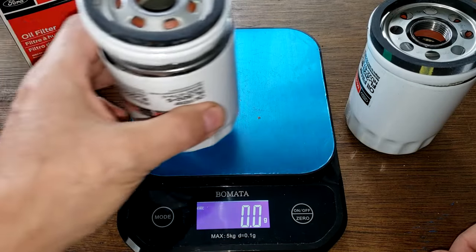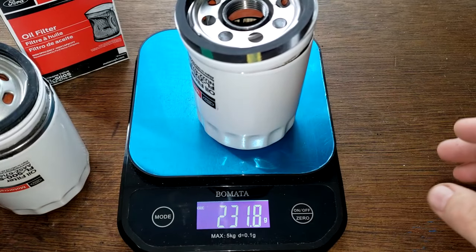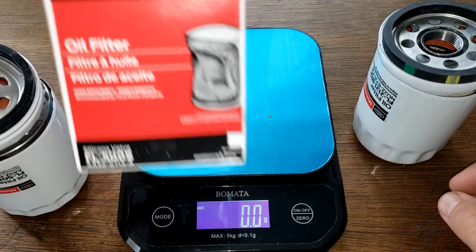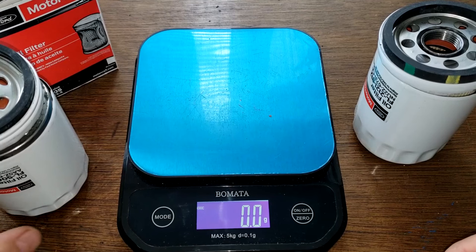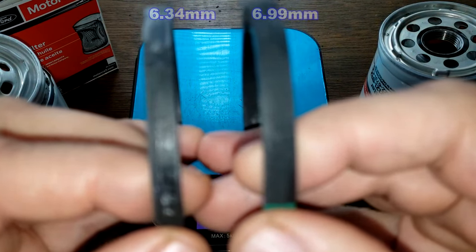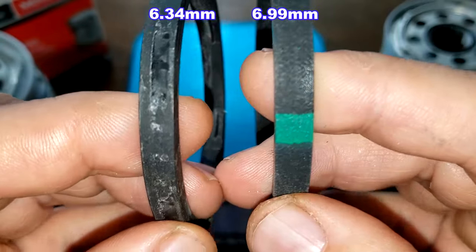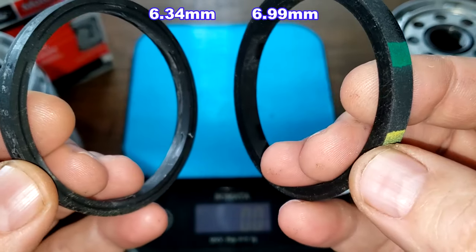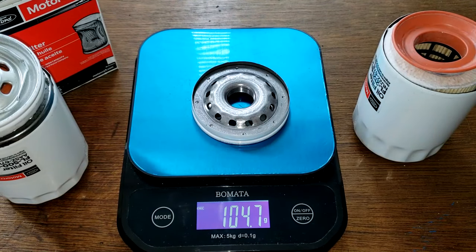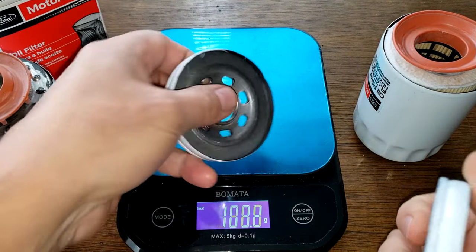Here they are cut open. The old Motorcraft weighs 288.3 grams, and the new Motorcraft weighs 231.8 grams. The old Motorcraft comes in a box, whereas the new one didn't have a box — maybe they haven't made them yet. I'll put the gasket thickness on screen: the new Motorcraft's gasket is slightly thicker than the older one, but both are nice gaskets. The base plates weigh 104.7 grams for the new and 103.7 grams for the old — only a gram difference.